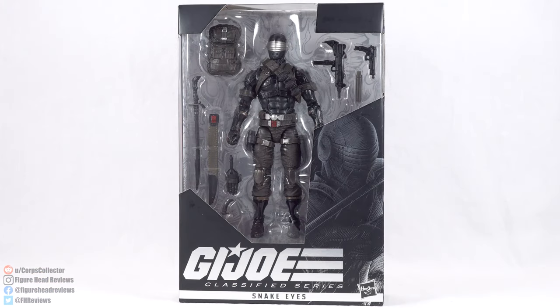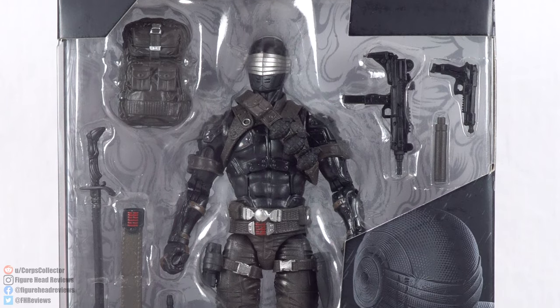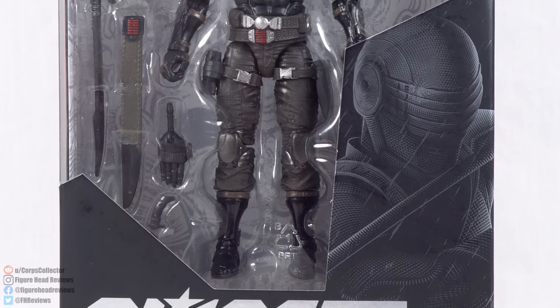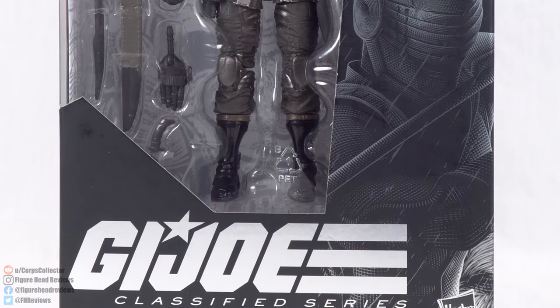Here is the smaller packaging removed from the deluxe box — very, very cool looking packaging. I imagine this is what all the Classified Series boxes will look like. This Snake Eyes deluxe figure is a Hasbro Pulse store exclusive, so you're only going to find this online, and last time I checked it was sold out. This box looks awesome. You have Snake Eyes in the front window displayed with a lot of accessories — not even the ones that are in the deluxe packaging yet. This is just what's in the standard box.